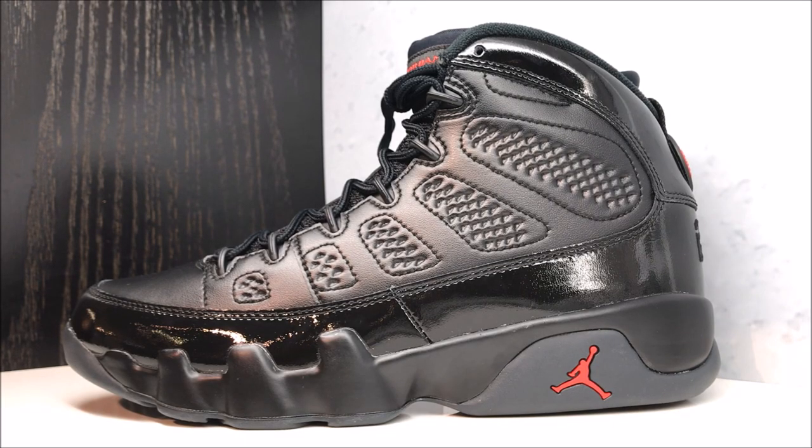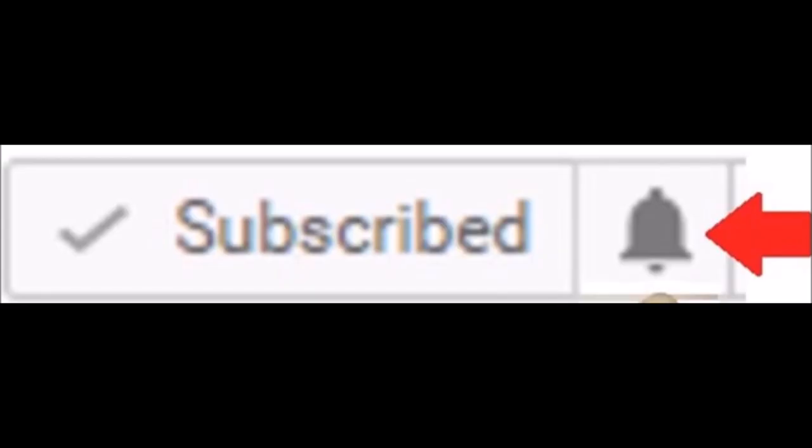Alright, we finally got them in hand — the Air Jordan 9. Some people are calling them the Breads, whatever you want to call them. At the end of the day, you're the one buying them, so call them what you want. We got them in hand and we're gonna hit you with that review. Make sure to subscribe, and hit the little bell next to the subscribe button so YouTube notifies you every time I upload.